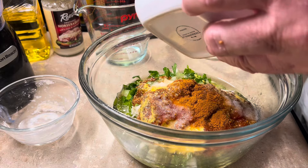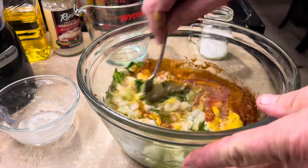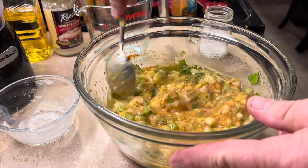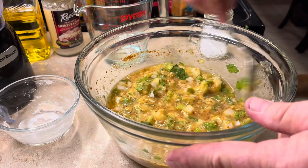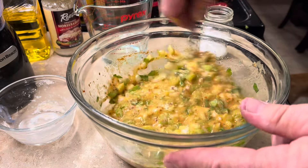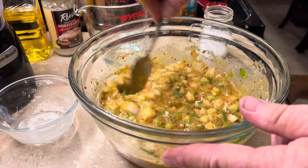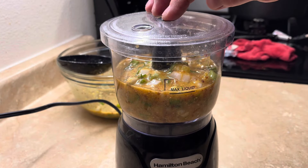Please excuse the dogs — they have no manners. So what I'm going to do is just give this a rough mix, and then we'll load it into the little blender. My blender can only hold about half of this, so I'll do it in two batches. I've got it in the blender to the maximum liquid line. Now we're just going to blend it up.